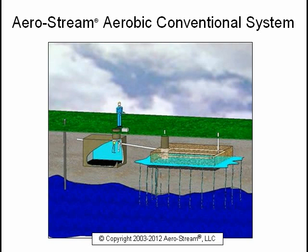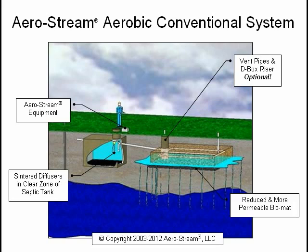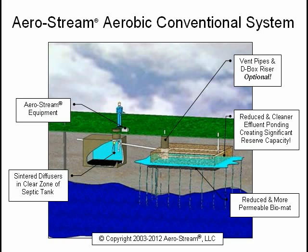This is a typical Aerostream aerobic field system. The Aerostream equipment is located near the septic tank, and the center diffusers are installed in the clear zone of the tank. Distribution box risers and a vented cover can be added for remediation purposes. The bio mat is reduced and more permeable. In a relatively short period of time, you will have cleaner effluent and reduced ponding, creating significant reserve capacity, and your system will be returned to a functional condition.